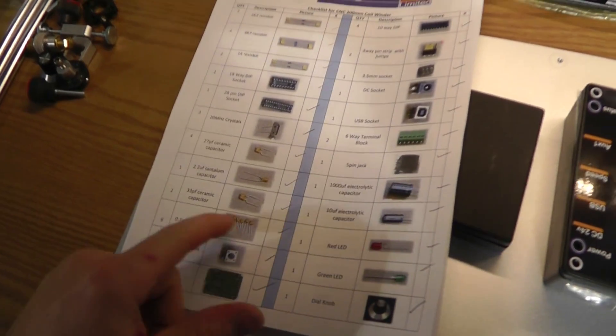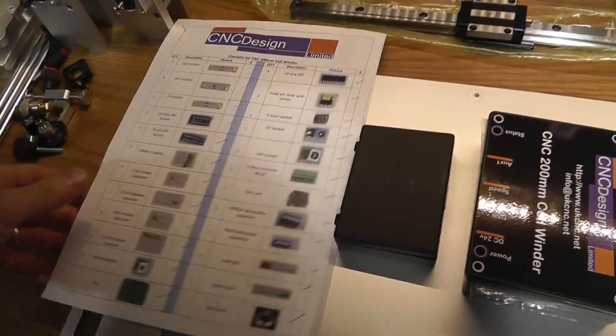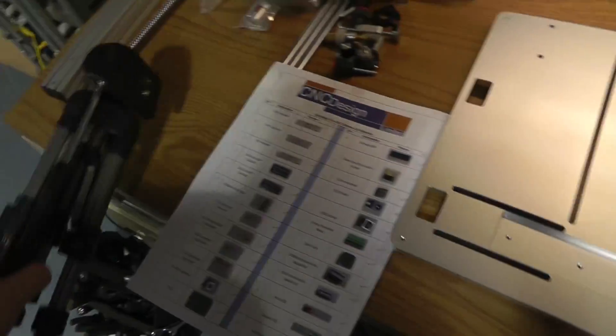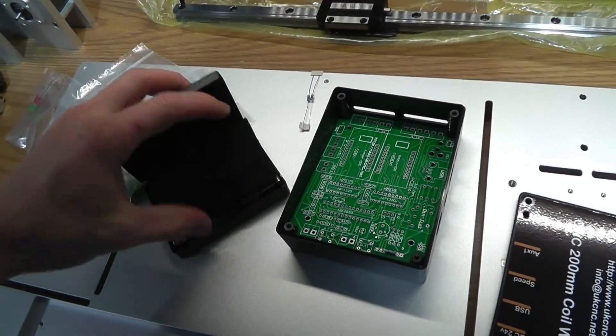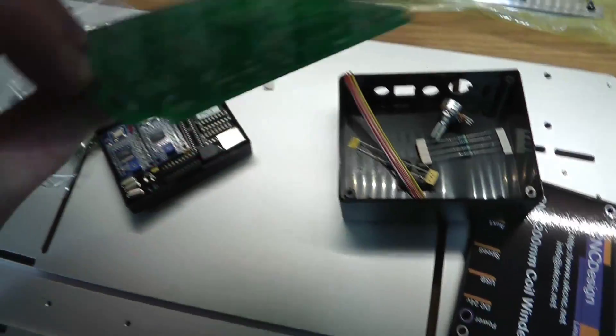What's up everybody, so this is the CNC Design Limited 200 millimeter coil winder video — basically putting this together. I received the kit and I have everything except I can't find one particular capacitor, so I'm going to make sure I'm not mistaken or maybe I lost it. I probably have some somewhere. These are basically all the parts, the electronics are in here, and I'm going to be assembling this today. Blank circuit board to start with, a few more delicate components — some resistors and such.